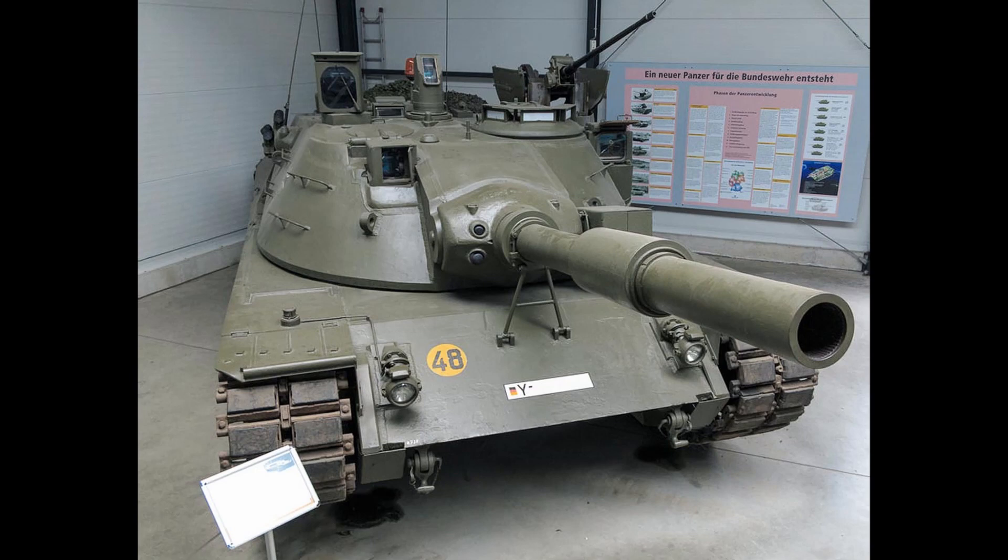In 1974, a Memorandum of Understanding was signed between the USA and West Germany, in which the USA would test the German Leopard 2 with the goal of standardizing, as much as possible, between the two tank programs. This was followed in 1976 by an addendum to that 1974 Memorandum of Understanding, in which the components to be standardized were identified.